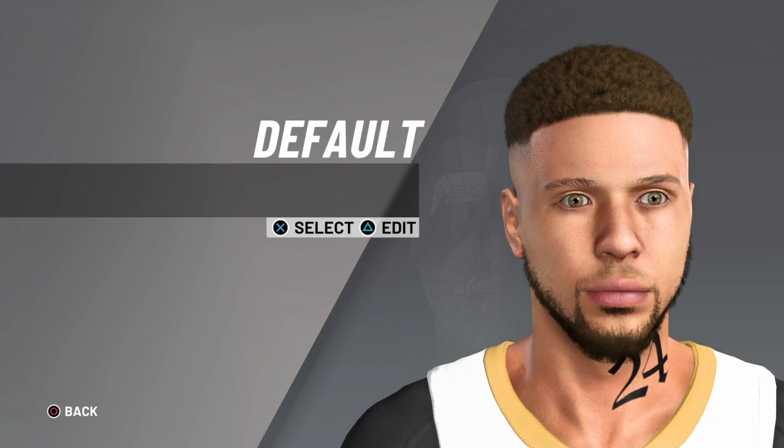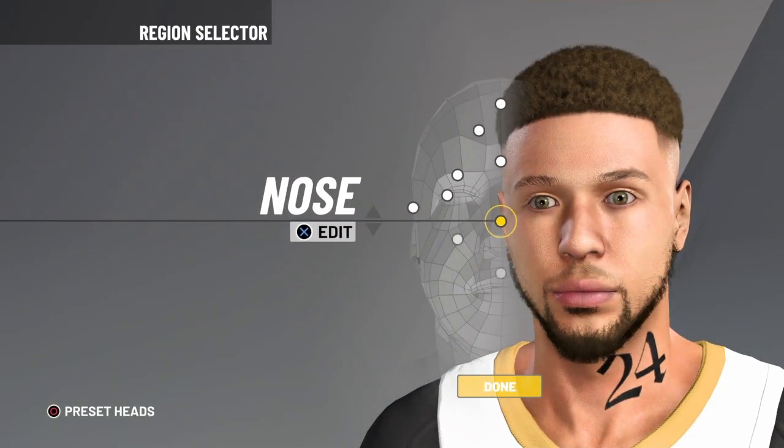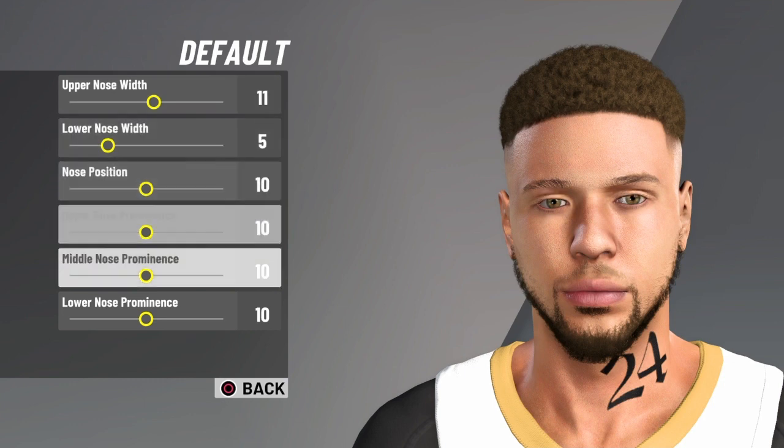For the ears you want to go with default, and tens all across the board — straight up ten. For the nose go with the default again. Just pause the video.